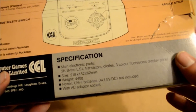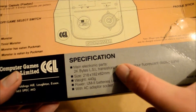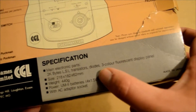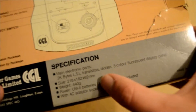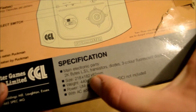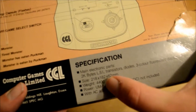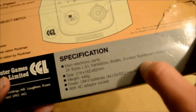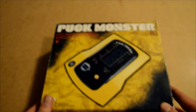Just reading the specifications: Main Electronic Parts, 2K Byte LSI, Transistors, Diodes, Three Colour Flexment Display Panel. Size 218 x 182 x 62 mm. Weight 440g. Power: UM12 Batteries not included, with AC Adapter socket. So that's Puckmonster - the box.